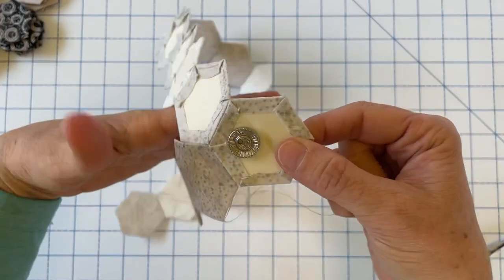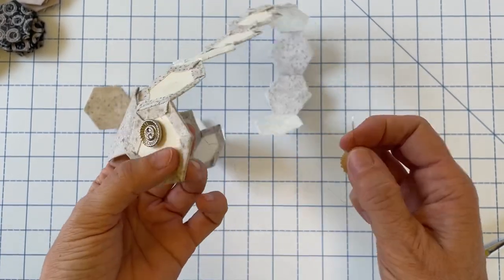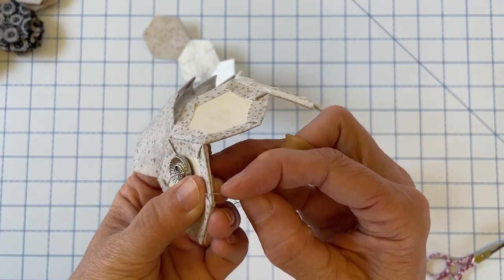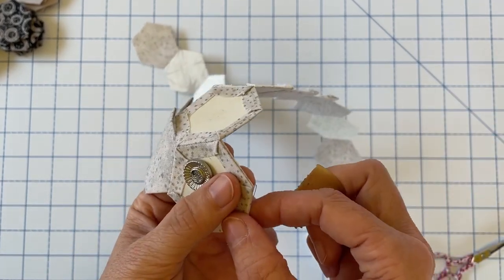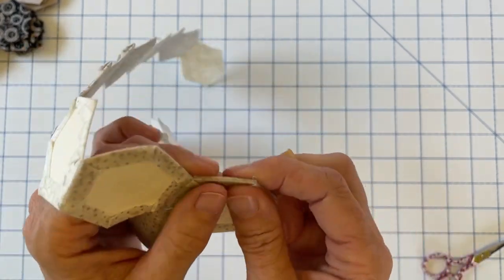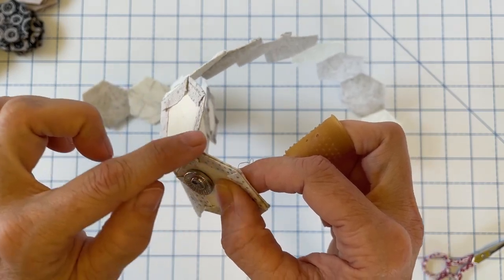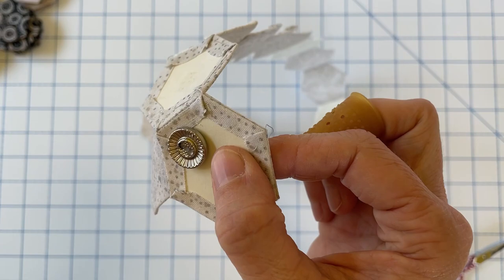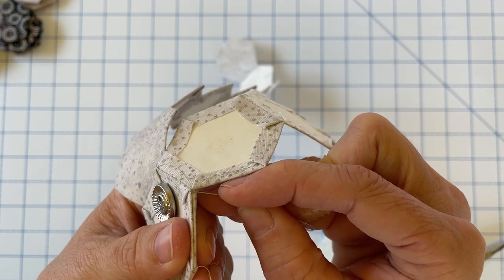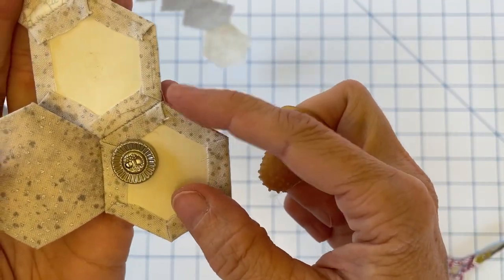I grab my needle and start it the same exact way as before — bury the thread, come up right near that corner, leave a little tail, hold it lightly with my thumb, then take the first two stitches knotting right there at that corner. Now that that corner is secured, the needle minder is holding everything to the left of that point. I can move my hand to the most comfortable position for stitching — I like to have my hand under my work as I'm stitching the seam on top.